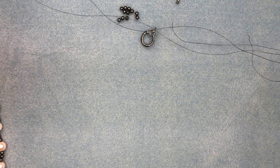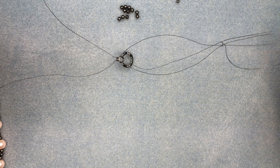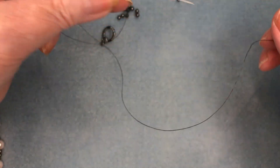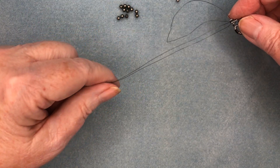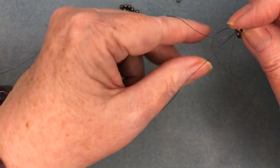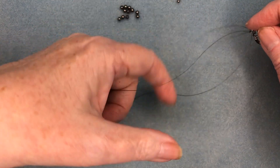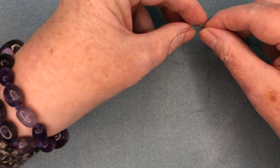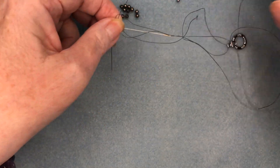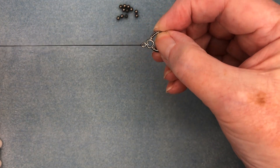I've already threaded my two needles — we need two needles — and I found the center of the fireline and put it through the loop of the toggle clasp. Then I'm going to feed these needles through like that, so that I've got a loop that will come up and pull through. We bring the needles through that loop. There we go, we've got a nice little loop on there — nice and strong.